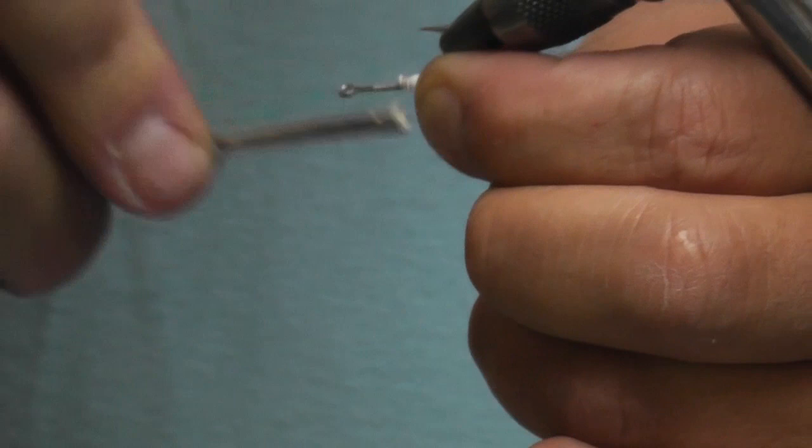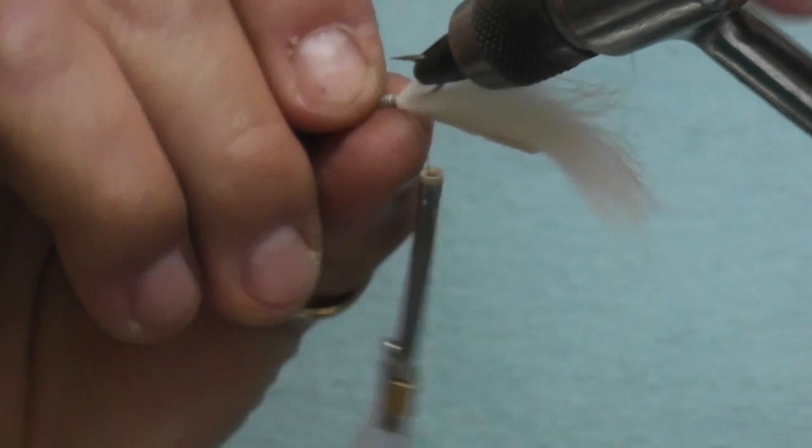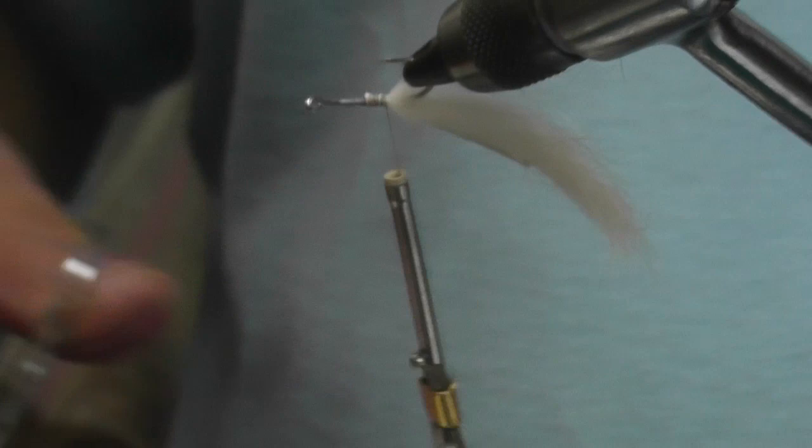If you want to use a longer tail, do a monoloop. But because this tail is so short, it's not going to foul. You could do a monoloop and do a tail twice as long. But because this is the articulated part, I don't need the longer tail anymore.